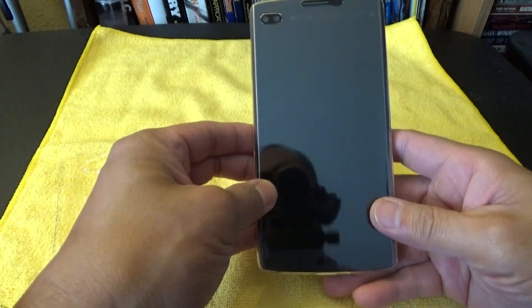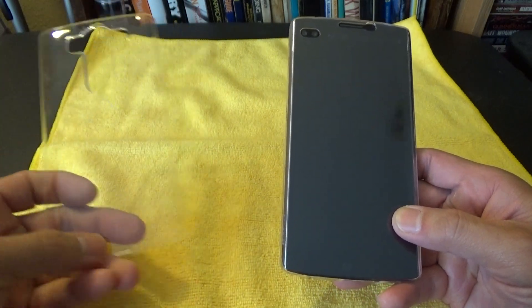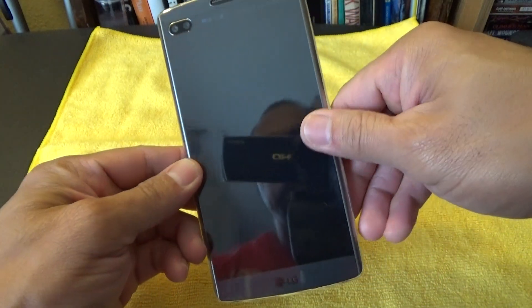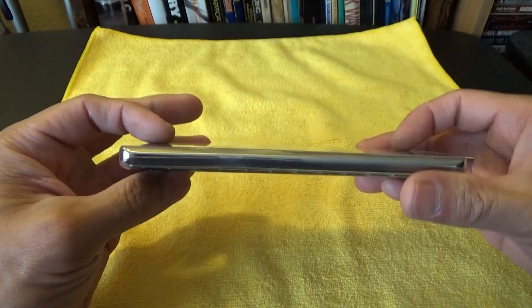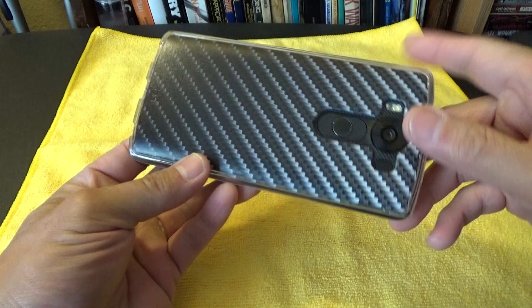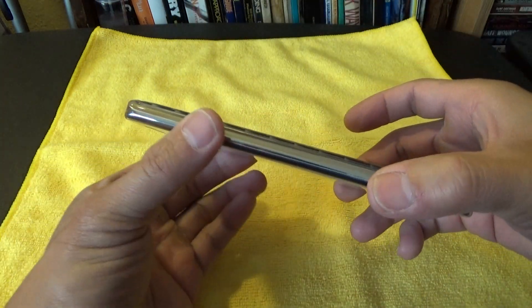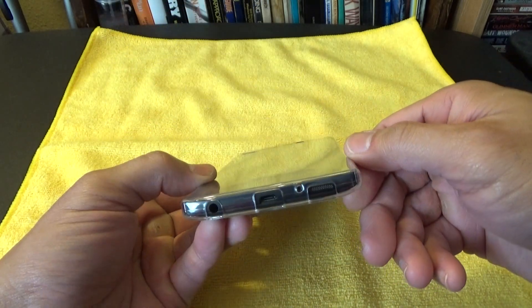I'm liking this case. I didn't like it at first and I thought about returning it, but I'm starting to like it now. Because it's so thin and you have protection from all sides — like it says, 360 degree protection. You've got all the protection you want from the sides. These stainless steel sides right here won't get scratched, your case won't get scratched.